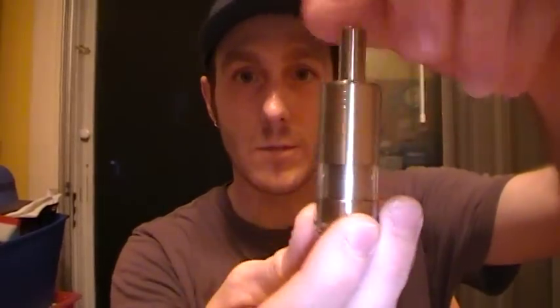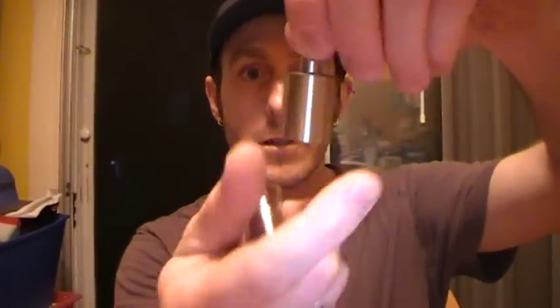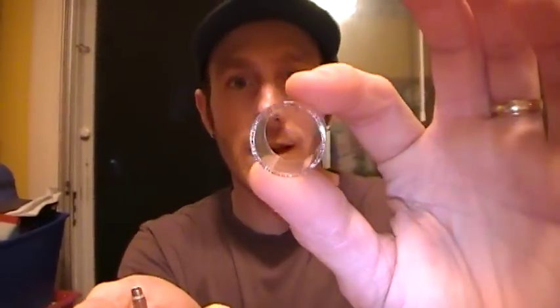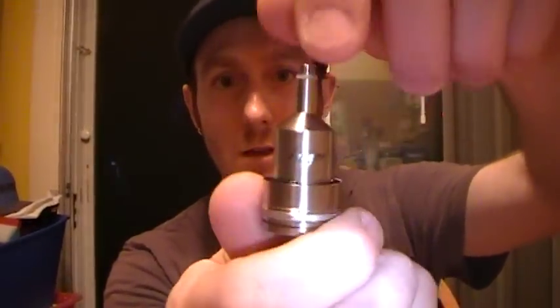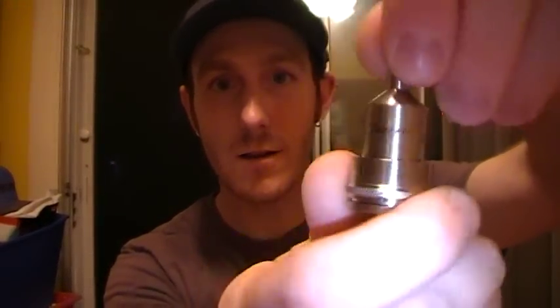It just kind of comes apart — it unscrews. This is already the drip tip on top, which I'll probably never use. To take the top cap off — it has a glass tube, which is actually fairly thin compared to a lot of other tanks I've had. Then you have the chimney — it says Fogger on it, that's pretty fancy.